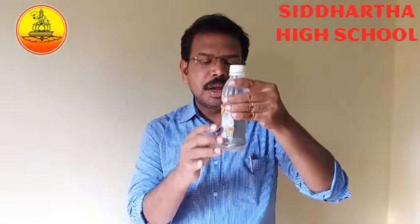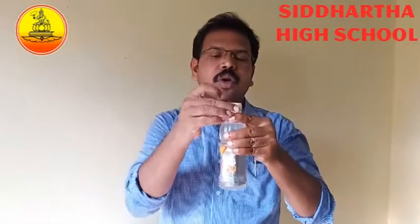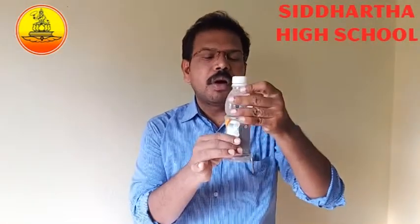Hi children, today just fun magic science experiments. This is a bottle filled full of water. Very simple — this bottle is available at your home. With the help of this bottle we can do a beautiful magic.